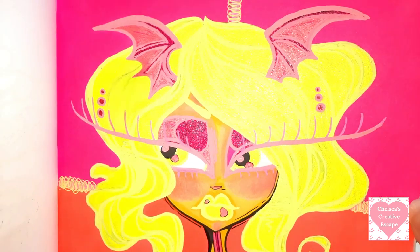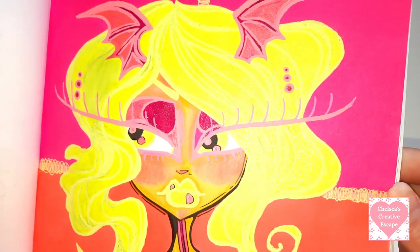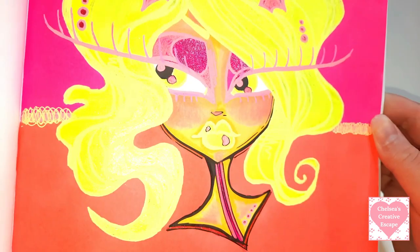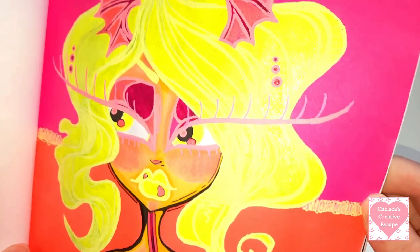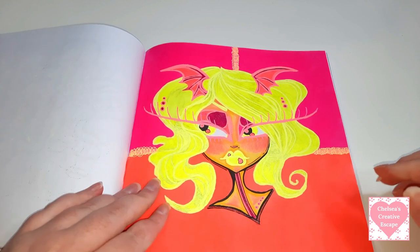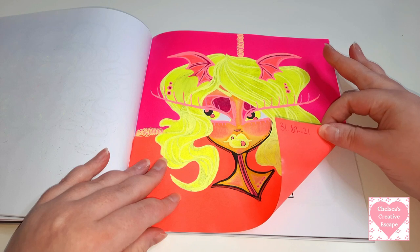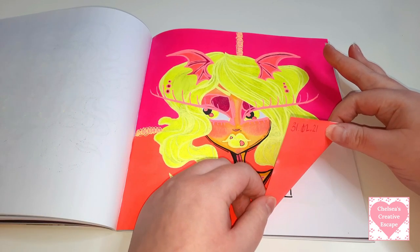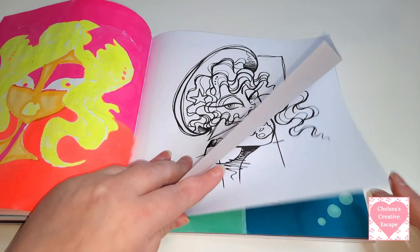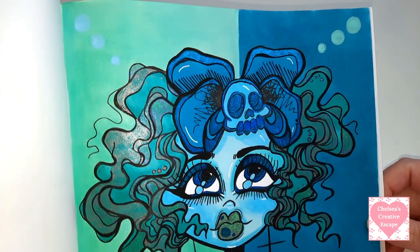Then we've got this one - this neon goddess. So I did use the neon markers from the Ohuhu range for this page, and then there's Gelly Rolls but I can't remember which gel pens exactly. That neon yellow gold is gorgeous and I love my neons. If you follow my Instagram or my channel you'll know I love my neons. This one was done on the 31st of the 12th 2021.